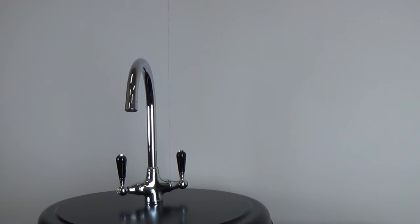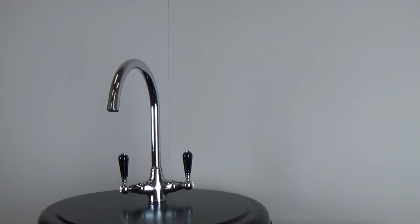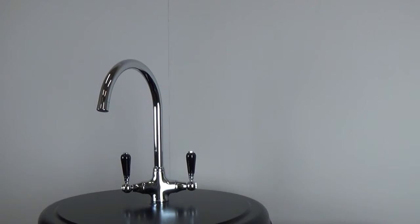These taps have a chrome body with dual lever function. The lever tap handles are in a black finish which contrast perfectly against any classic ceramic sink or in a kitchen with a traditional theme.